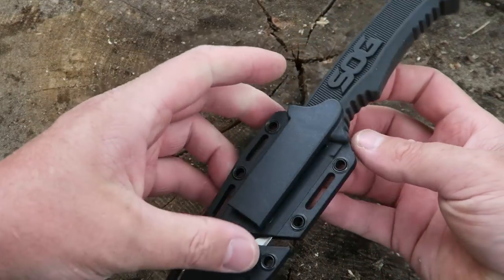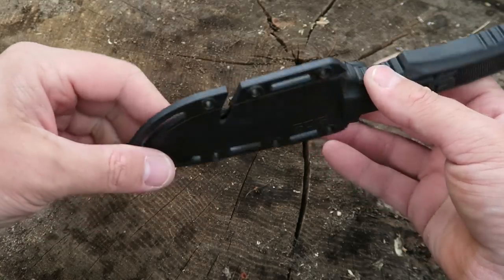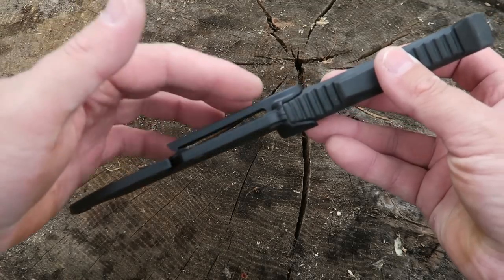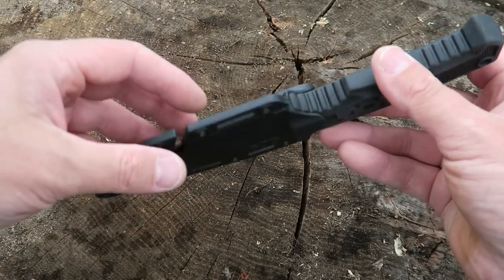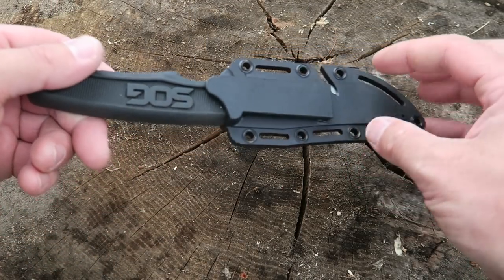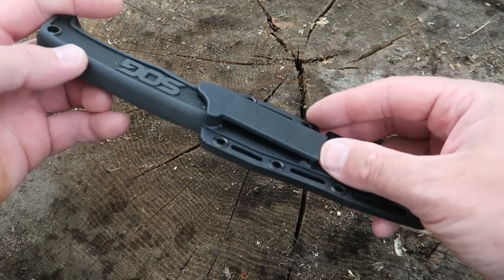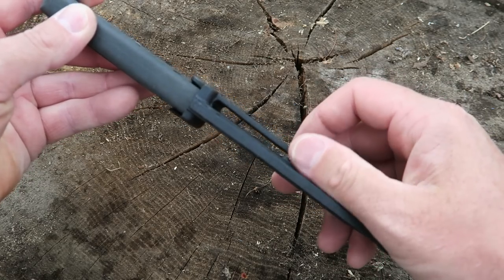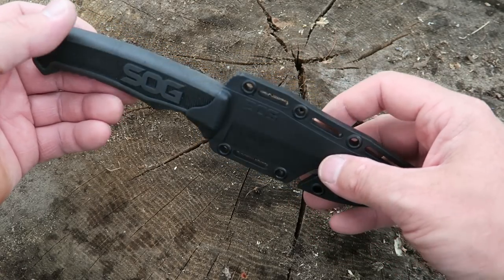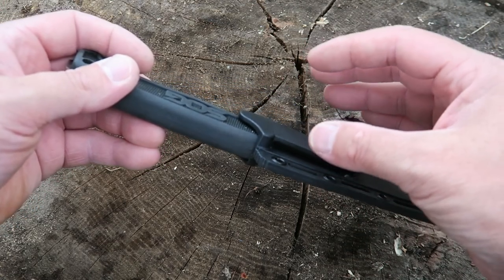One other thing that I sort of like about this sheath — most people would look at this and see a fairly cheap pocket clip, but I actually kind of like that on a knife of this size. If you were to have a big tech lock or a big other type of clip system, you'd be limited to just wearing this on your belt. Sometimes I'm not wearing a belt, maybe I'm wearing different type of pants that just doesn't have a belt. This type of clip works well for that. You can slip it right on your pants without a belt and get that same retention. You can also slip this down in your pocket or in your pack without having a big bulky clip.